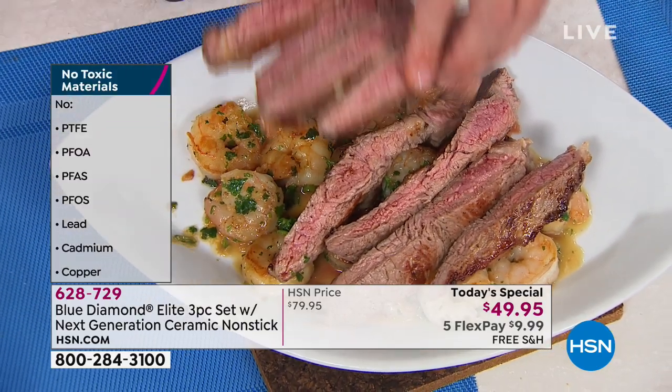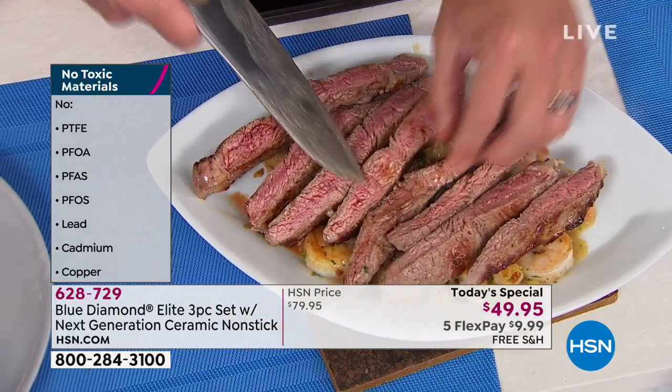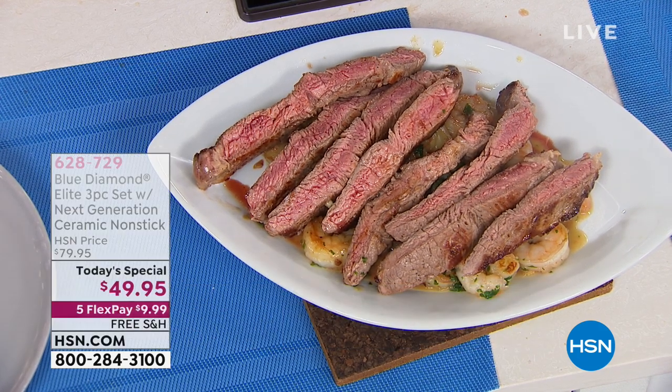Look at this surf and turf — steak and shrimp done in one pan, just done live at the top of the show. That literally took about eight minutes, if that. And cooked perfectly.